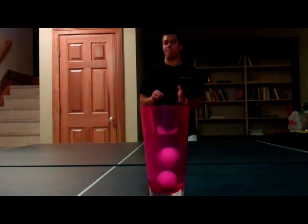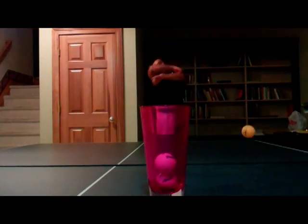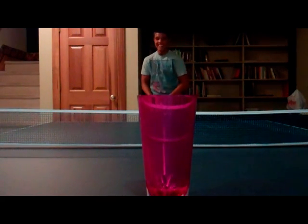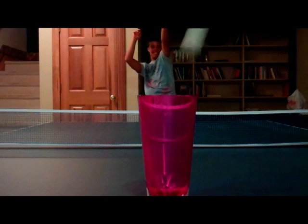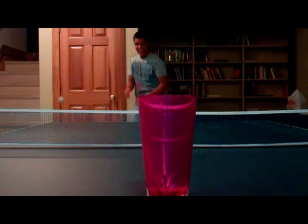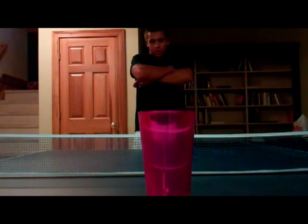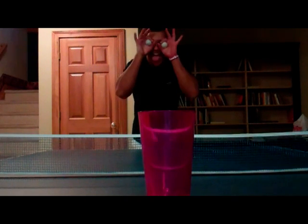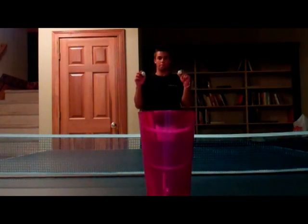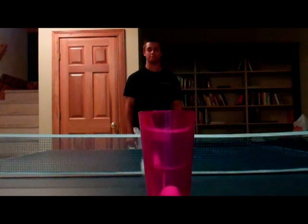One ball. Here we go. Here's Andy Jackway doing two balls, one cup. Son of a... Alright, I got it. Here we have Kyle Marzik and he's going to attempt left and right in one cup. Alright. Oh my, that's cute.